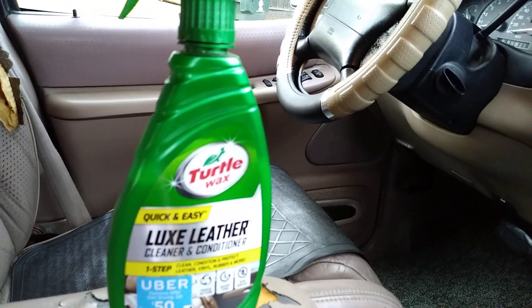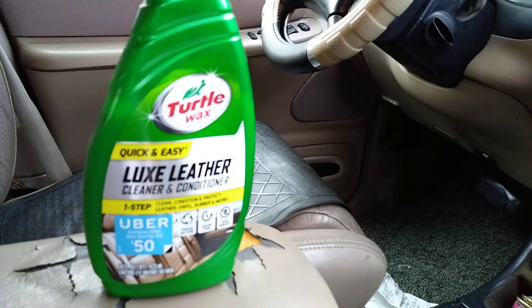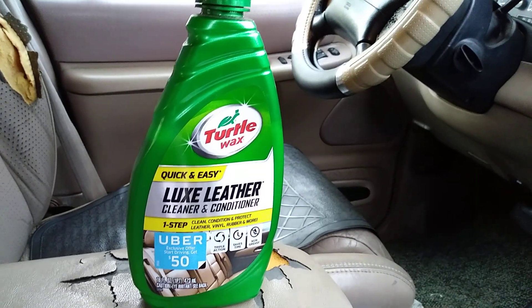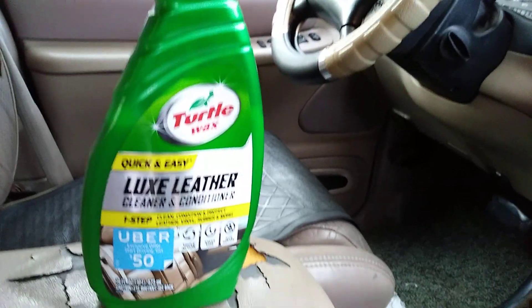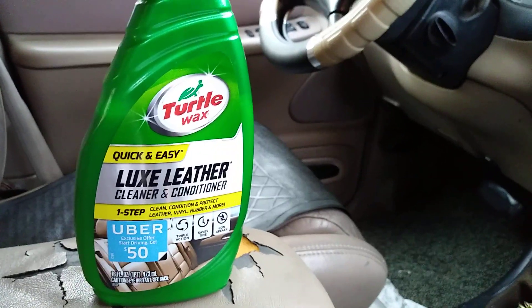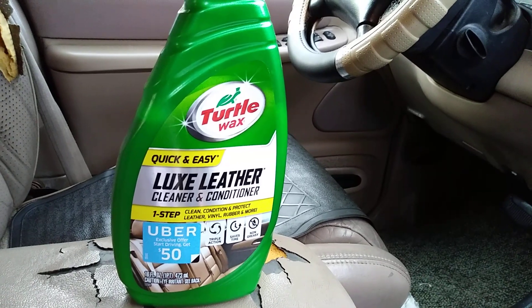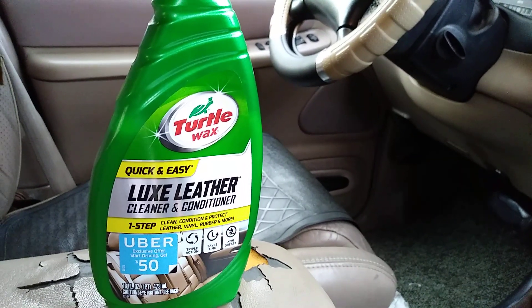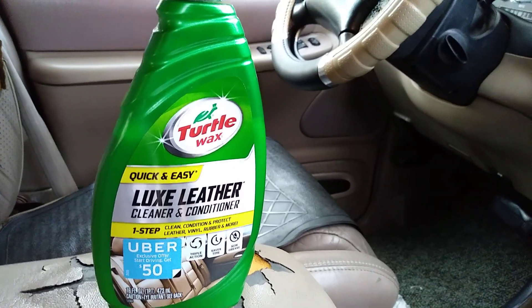It runs you about five dollars at Walmart and you just don't see people talking about it. I don't know what it is — the product just wasn't as popular as it should be, because it is a great product by Turtle Wax. I guess people don't care about the inside of their cars.